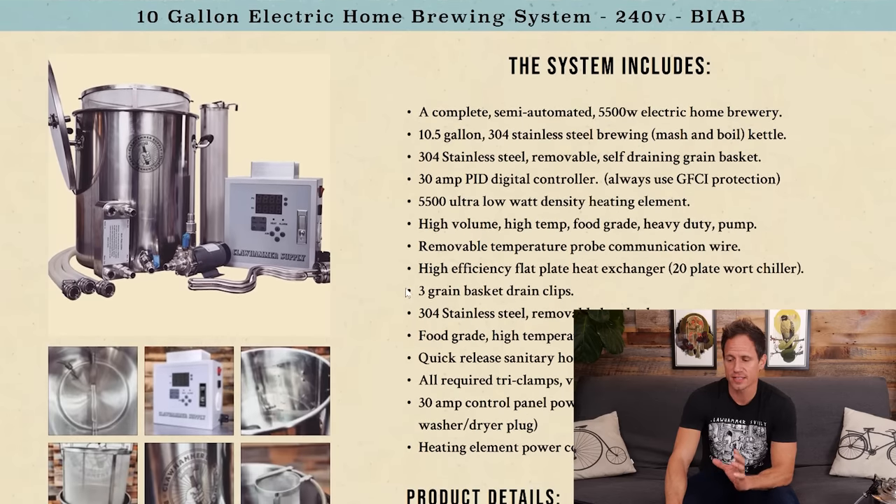Now I'm going to move on to 10-gallon 240-volt systems. A 240-volt controller has enough juice to power a 5,500-watt element — almost three times the power of a 120-volt system. This means you'll heat up to mash temp faster, heat up to boil faster, and get a more vigorous boil. The beer quality is going to be the same, but you'll be able to do things a little bit faster. Here is our system — everything is exactly the same as the 120 except the controller and the element are different.